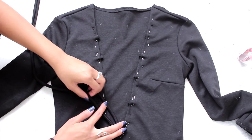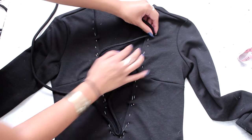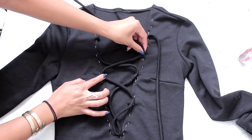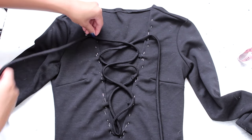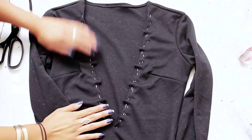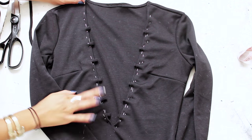Before you sew anything else, I suggest doing kind of like a pre-lace-up with your string just to make sure you have the right amount of loops. In the next clip you'll see I added 2 more loops to make it 6 on each side. Once you're happy with the number of loops, go ahead and sew it through.